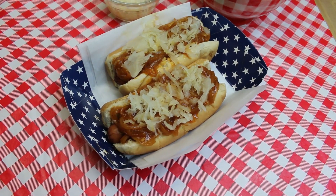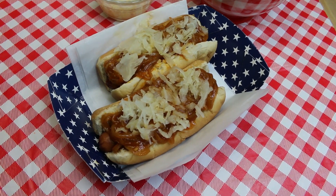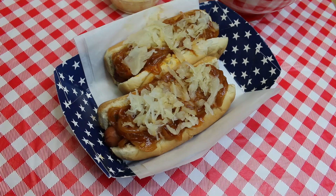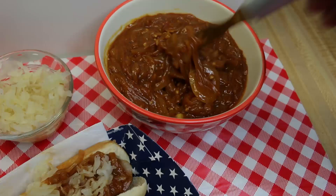Everyone, I'm Noreen and welcome back to my kitchen. Today we have a special episode in honor of Independence Day. I'm going to share with you how to make a delicious New York hot dog cart style Bronx Bomber dog. This is going to have our delicious red onion hot dog sauce that we made along with